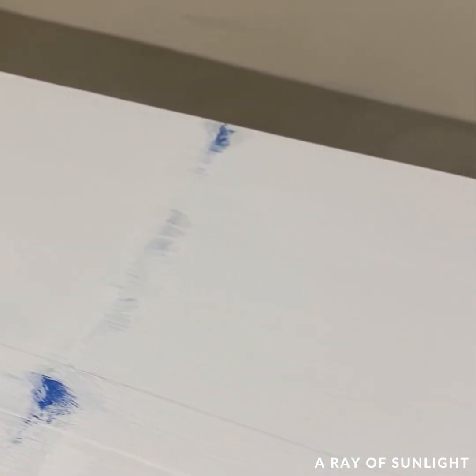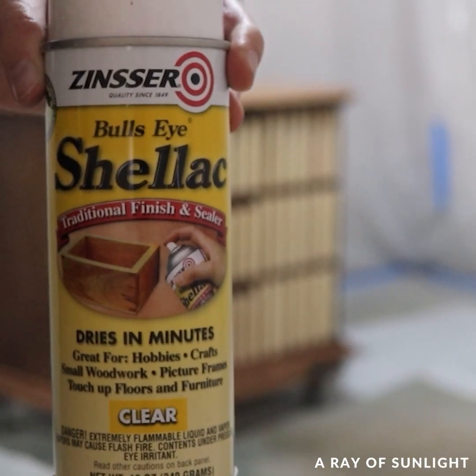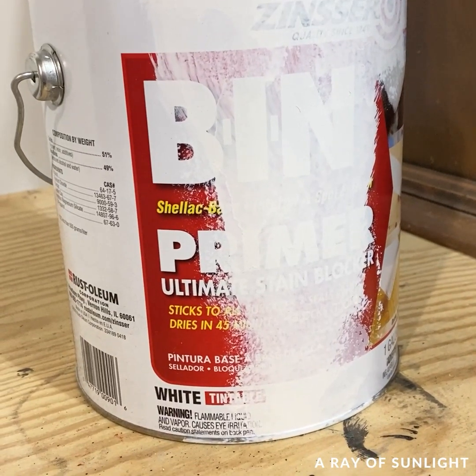The shellac-based primer was obviously the best, and that's why you see me use clear shellac or this Bin shellac primer on almost every project.